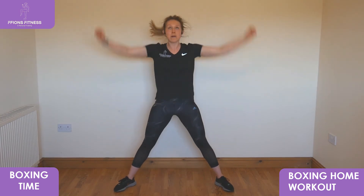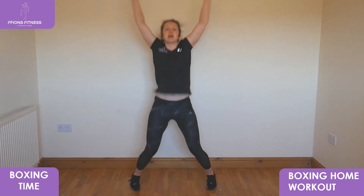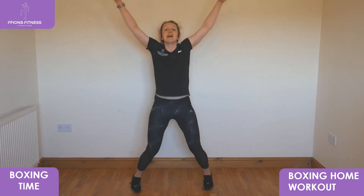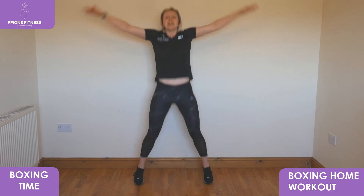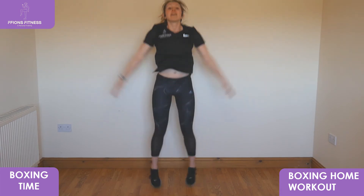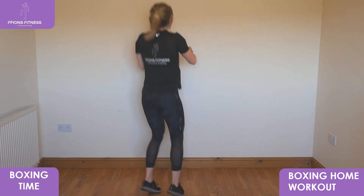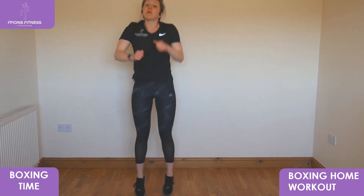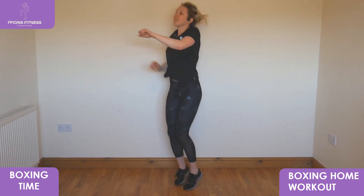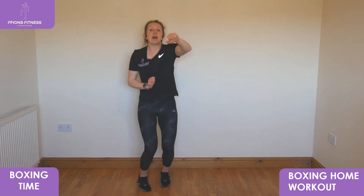Star jumps next — three, two, one — reach out, star jumps! Good effort, keep going. All the way around the wheel jabs — three, two, one — take it out forwards, reach all the way around. Rear back, rear back, and again, once more, breathe out.